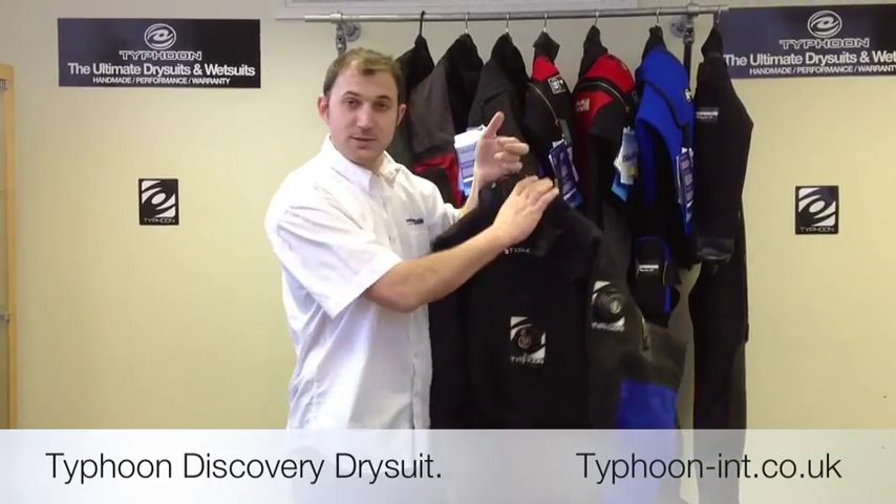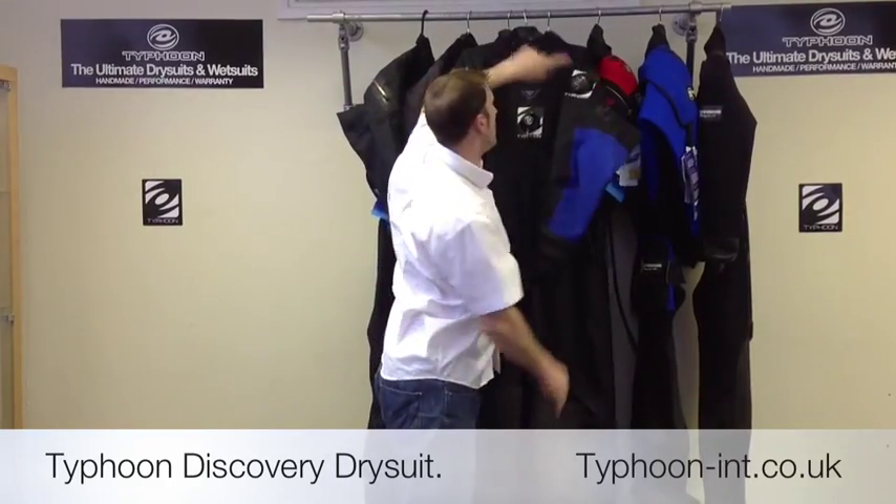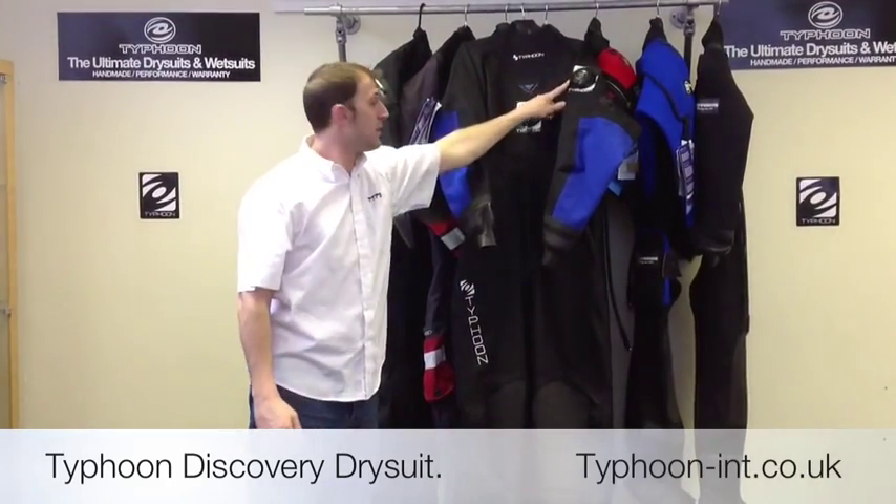We use Apex valves as standard, and you have a choice of either auto dump, as you can see here, or cuff dump.